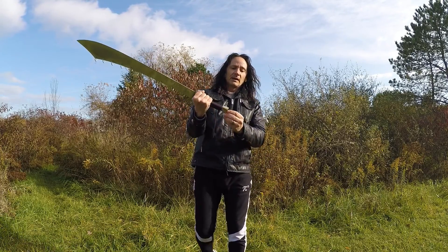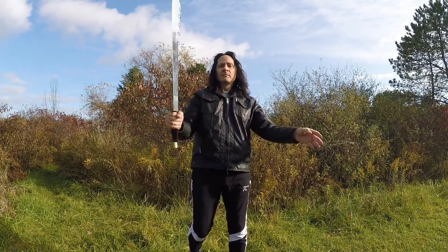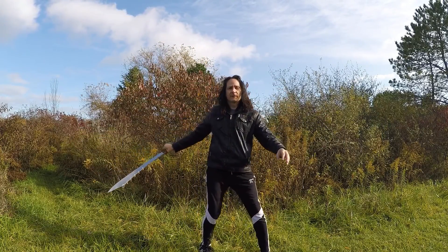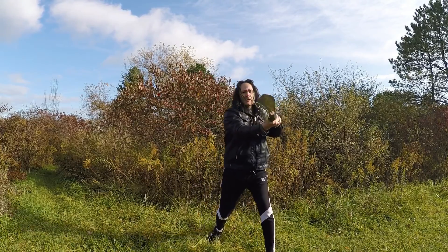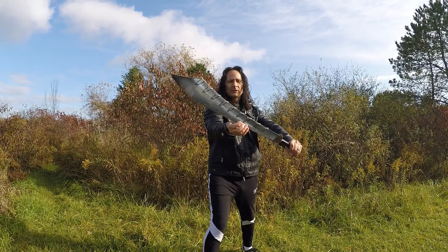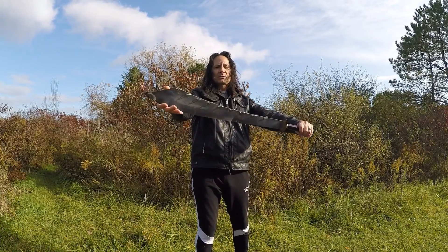This one is double-handed. It does have a spot where you can put a tassel on the end, which makes it more flashy — it has that spinning red flare to it. Either way, this is the Nine Ring Broadsword. It's kind of cool.